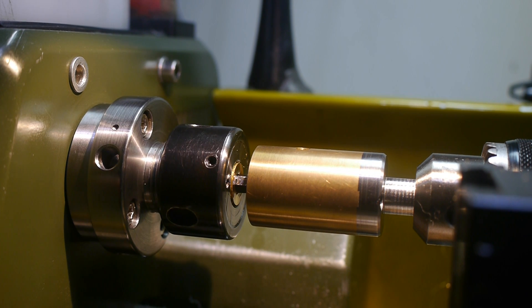Apparently, to stop the hole from twisting, you should reverse the direction of rotation midway through. So, let's see.